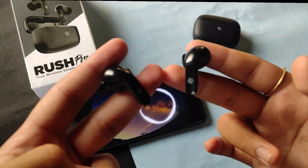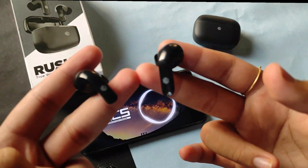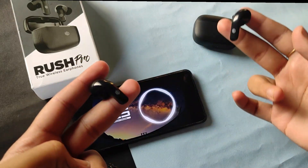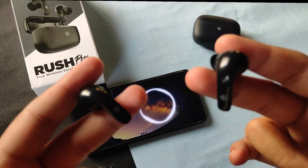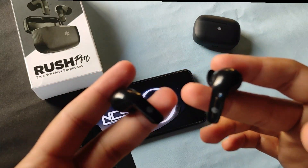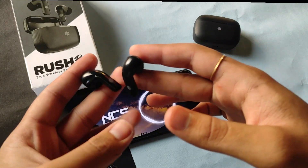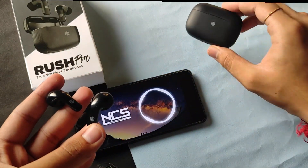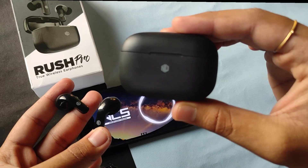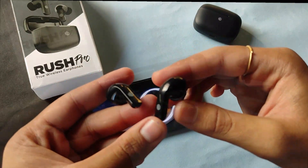As promised by the company, these earbuds will last 20 hours using the charging case, and will give about three to four hours on a single charge. I used it for a day and on a single charge it gave me around four hours of playback time. The charging case has a 300mAh battery and will give you around 20 hours of total playback time.